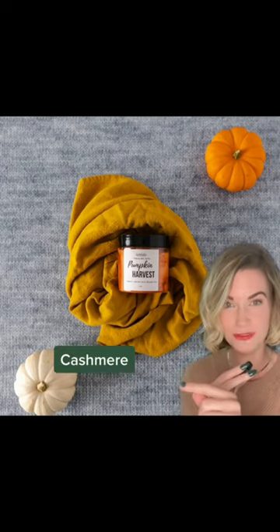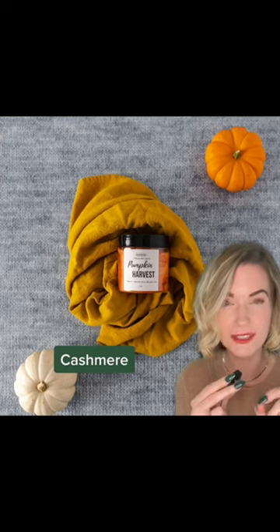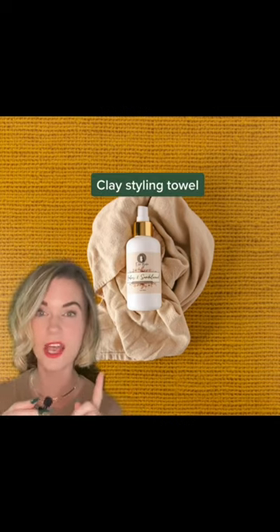This is the cashmere surface, by the way — it looks just like a sweater. It's ridiculous. Here's the exact same technique, except we used the clay styling towel. Butterscotch Knit surface, and no props. There are no props behind my head.